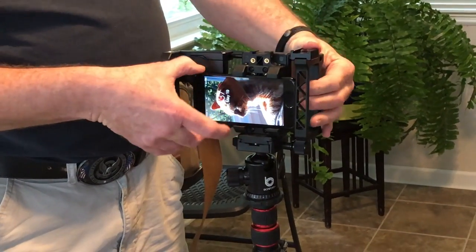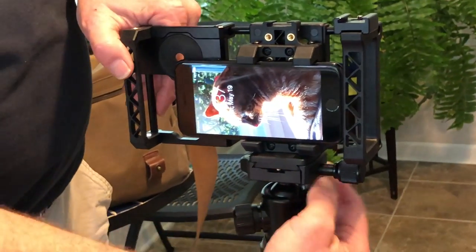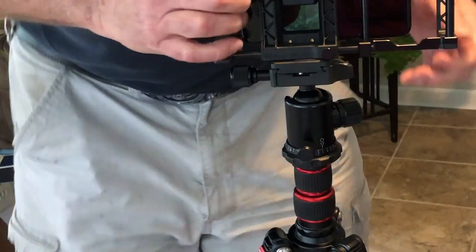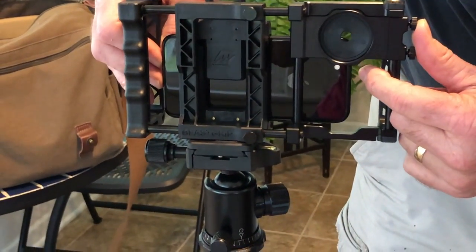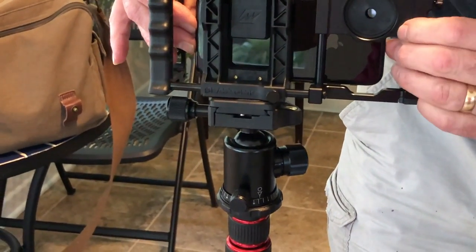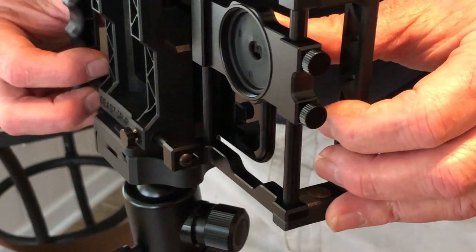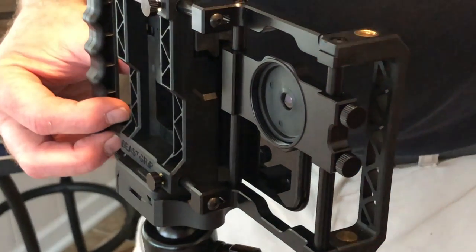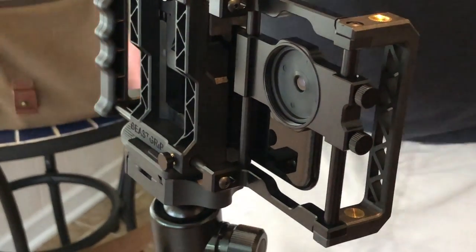You take your phone and slide it in — you can see it clamps right in there. I'm going to turn this around and adjust one of the screws so you can see the camera lens adapter. You slide your phone over by pushing on it, then position it so it's centered on the lens. On my iPhone 10, you've got two lenses — you want this to center on the top lens of your camera.